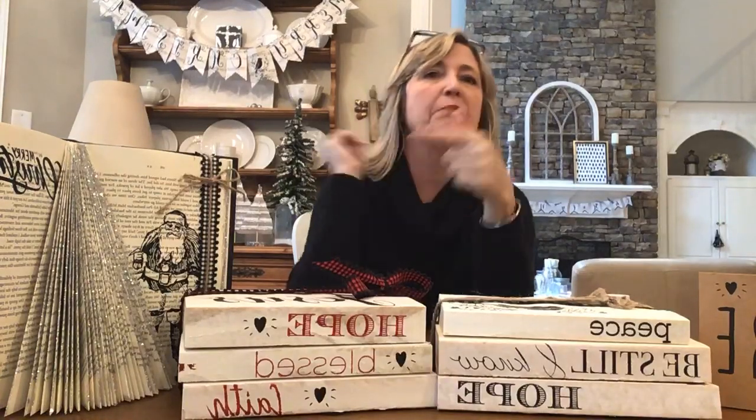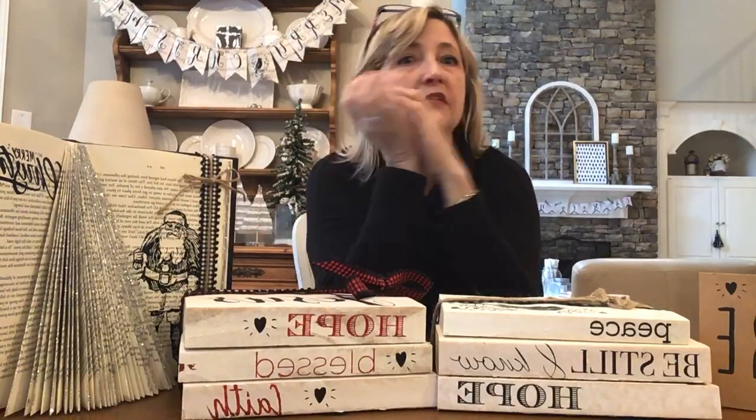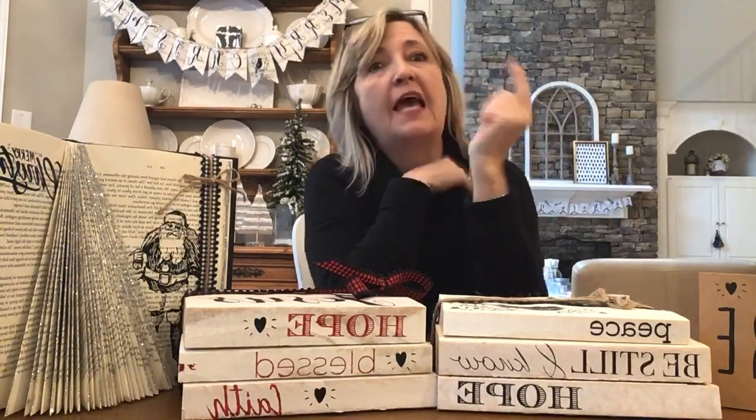Hi everyone, it's Heidi Scott with DIY Dreaming. On this video tutorial I'm going to show you how to make the cutest Christmas books using a very simple folding technique, some stencils, a little ribbon, and some glitter if you want. I saw this idea on Pinterest and it really didn't look that difficult, and I had a bunch of extra books from when I did these other book projects, so I decided this morning that I was going to figure it out.